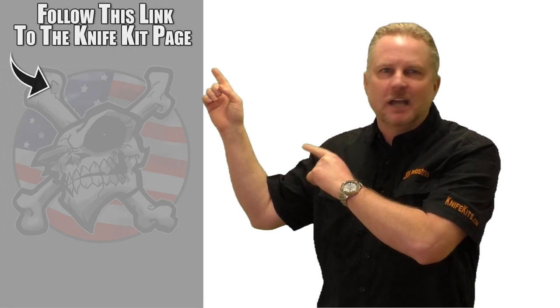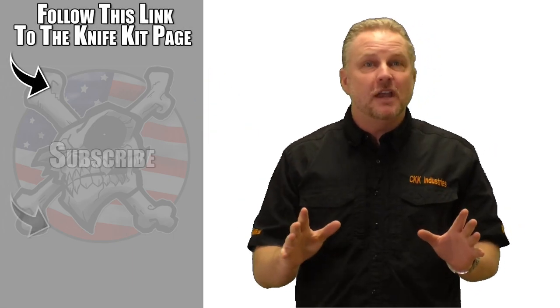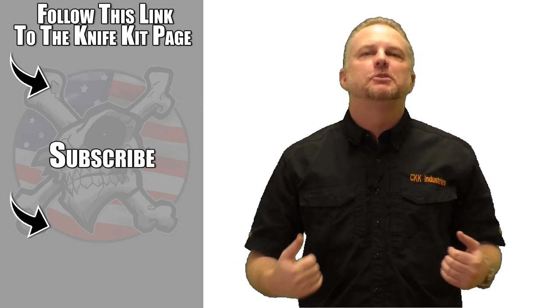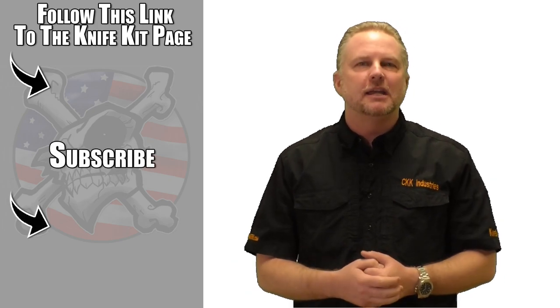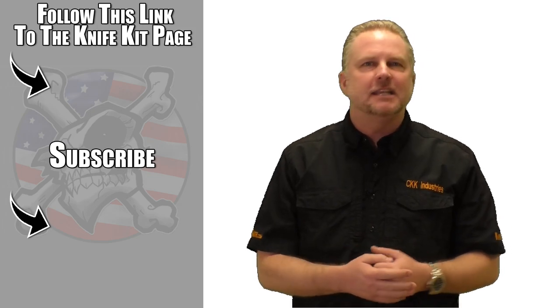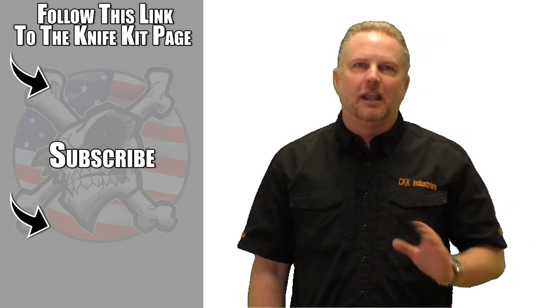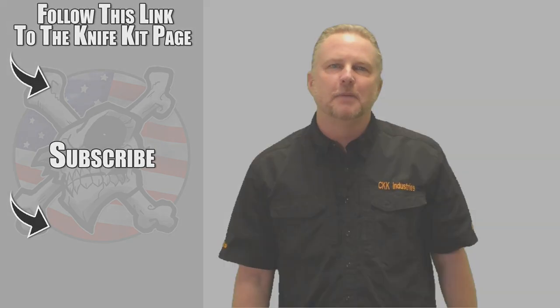So now you see just how easy it is to build a knife kit. The next thing you have to do is just go right to our website, knifekits.com, and order one for yourself. When you finish it, do me a favor — take pictures and send them to us so we can post them up on the website and on social media. If you've enjoyed this video, please take the time to like it, click the subscribe button, and click the notification button. We've got a lot more to come. Thanks for stopping by.